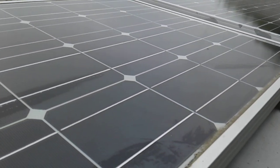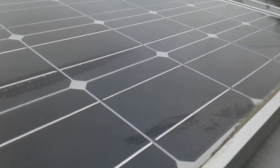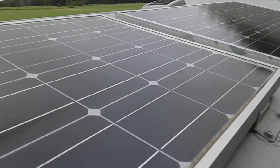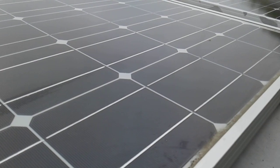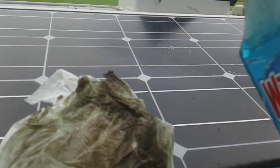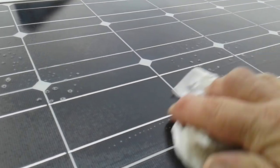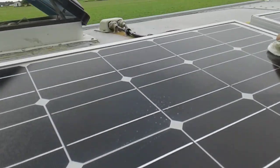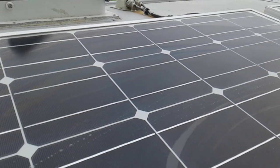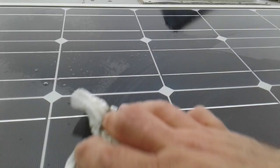Hey, Johnny Mullet here with another episode of the Schoolie Product Review Series. Today we're going to review the Renogy 200-watt solar kit. Right now I'm up here spraying a little Windex and getting the solar panels cleaned up. About once a month I like to come up here and get the solar panels nice and clean, because the cleaner they are the better they perform.